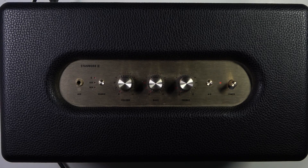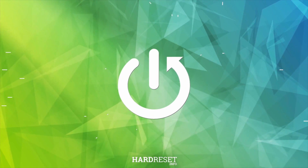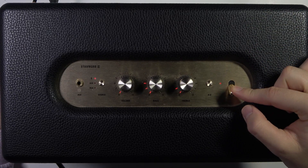Hello. In this video I'm going to show you how you can pair your Stanmore second generation speaker with your MacBook. So first of all we have to use our speaker. We have to power on by holding this icon like that.